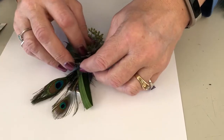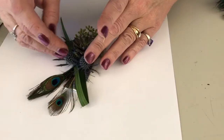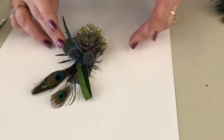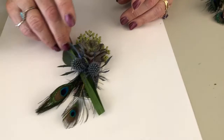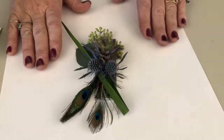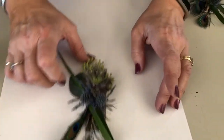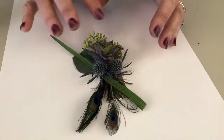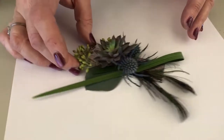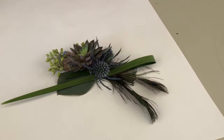Then my succulent comes in right like that. You want to do it on the table so that the glue is going to set — it's just one of those set-it-and-forget-it situations. The Uglu is going to be holding that in place.